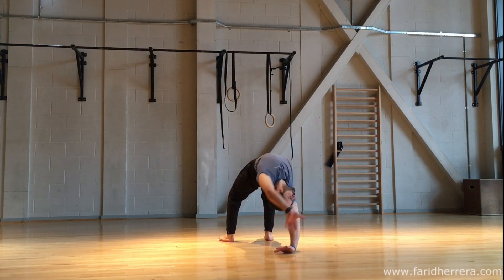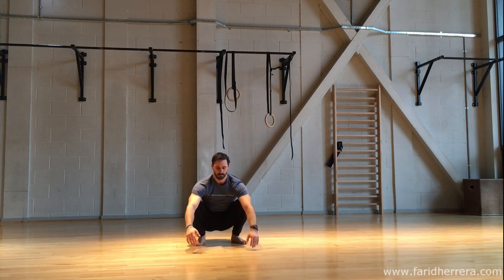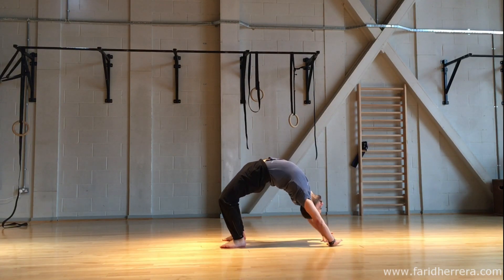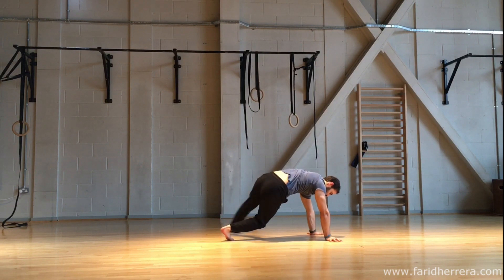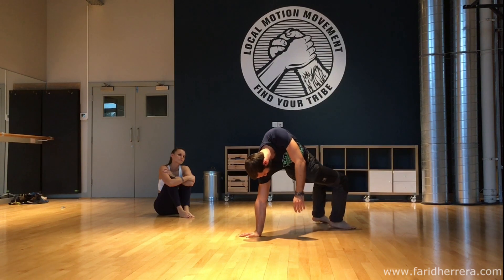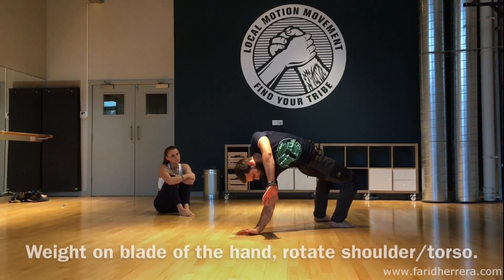Rotation to high bridge. There are a few different ways to perform this movement and to get into it. One of the common mistakes that people tend to do is that they don't bend the base arm on the entry. You must pivot into your bridge, bend that base arm and lift the fingers off the floor to shift the weight onto the blade or the palm of the hand.